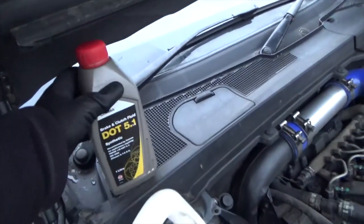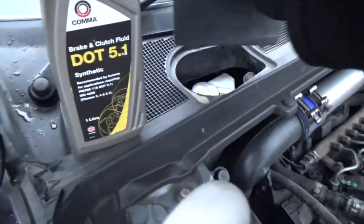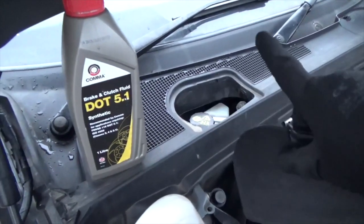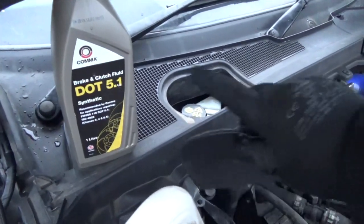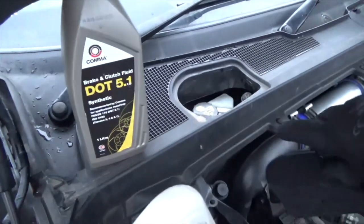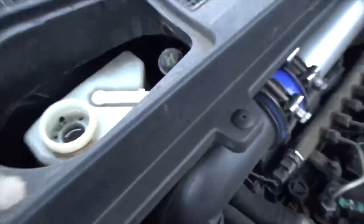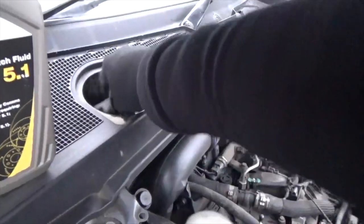Over here we've got brake fluid. The specification is DOT 4 — I think DOT stands for Department of Transport, it's a standard for brake fluid. DOT 4, you can go up — don't go down to DOT 3. This is DOT 5.1, which is absolutely fine. I think 5.0 is non-synthetic and 5.1 is synthetic — you can't mix the two. So pick one and stick with it. I use DOT 5.1 and that goes in over here. There is a little max marker there — you don't want to be going over that.